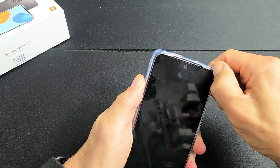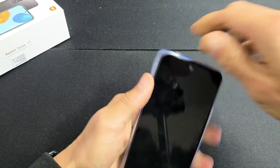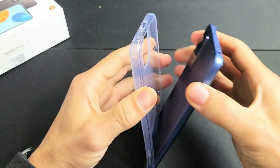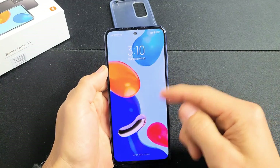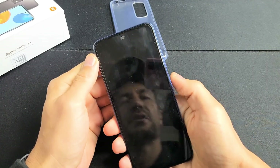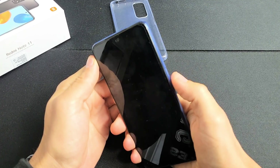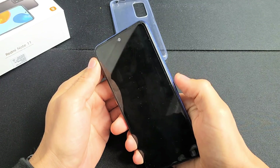First thing is if you guys have a case, go ahead and take the case off. Now that the phone is naked — this one here is fixed, but we're going to pretend we have a black screen. So first thing we want to do is press and hold that power button and do not let go until we see the Mi logo appear.